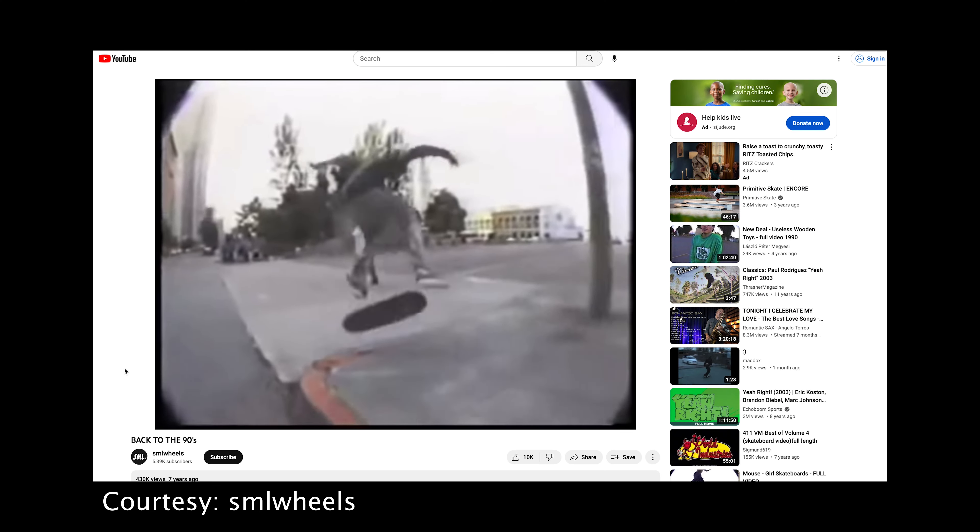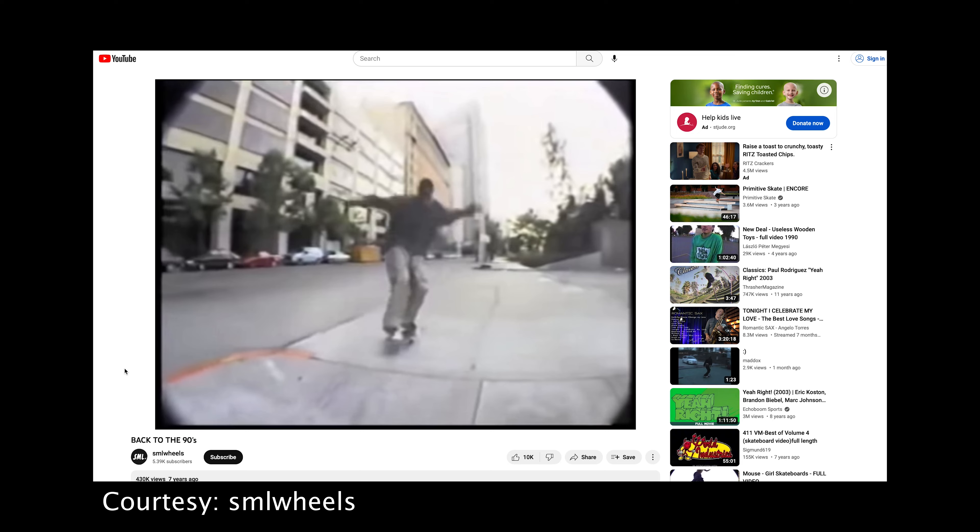Fisheye lenses are perhaps not as common today as they were in the late 90s. I remember watching skateboarding videos and every single person shooting skateboarding was using a fisheye lens, but that's not to say that companies still don't manufacture fisheye lenses, even though maybe their popularity has declined over the years.